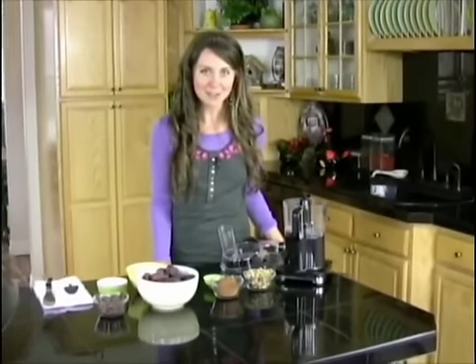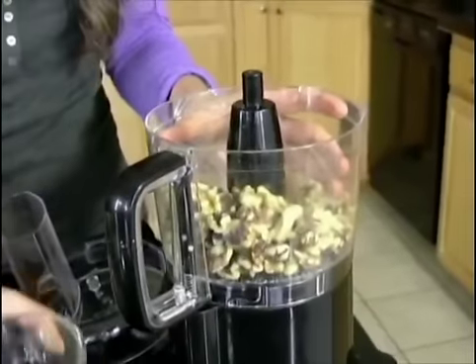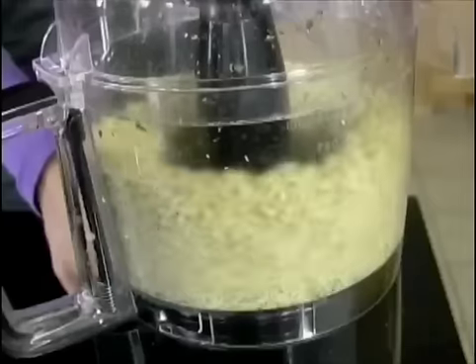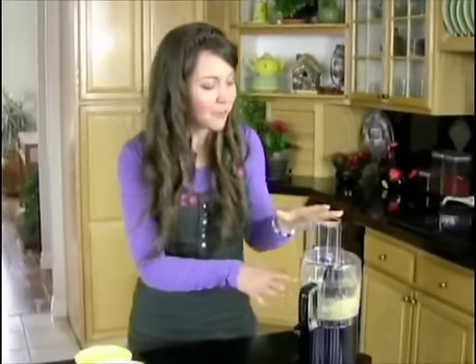The base of these delicious brownies is going to be raw walnuts. I'm going to use a cup of raw walnuts, put them in the food processor, and grind them into a flour. You only need to have it on for just about a second — the walnuts grind very easily. Not only do the walnuts lend a beautiful flavor to the recipe, but they also give us omega-3 fatty acids and protein.